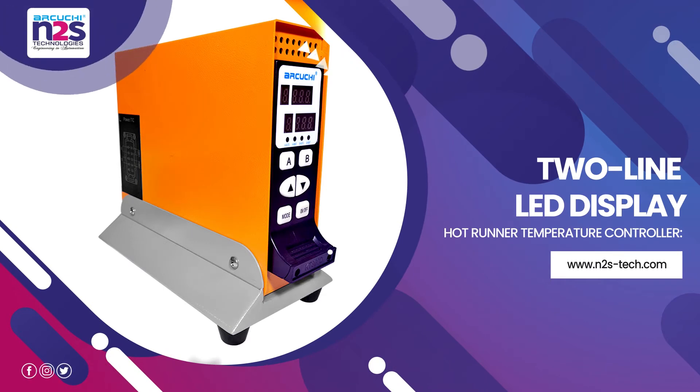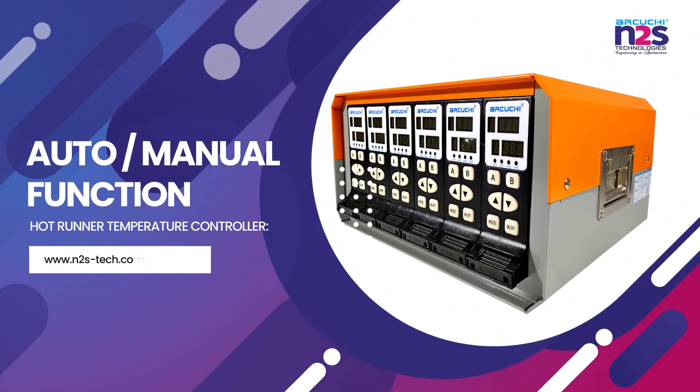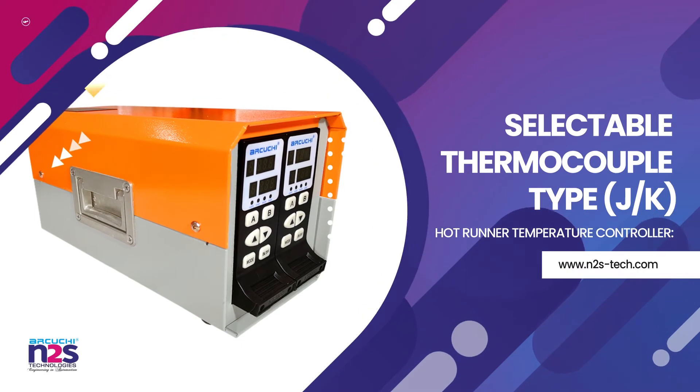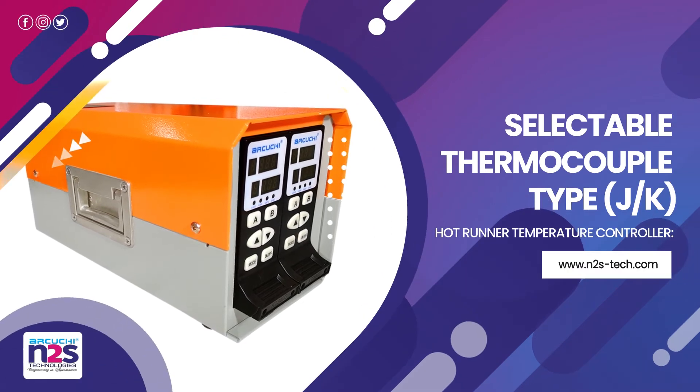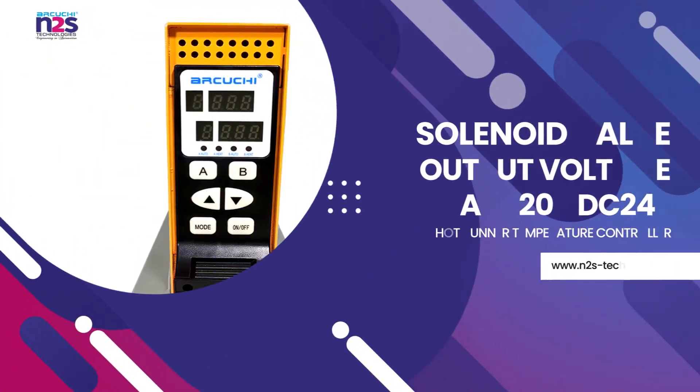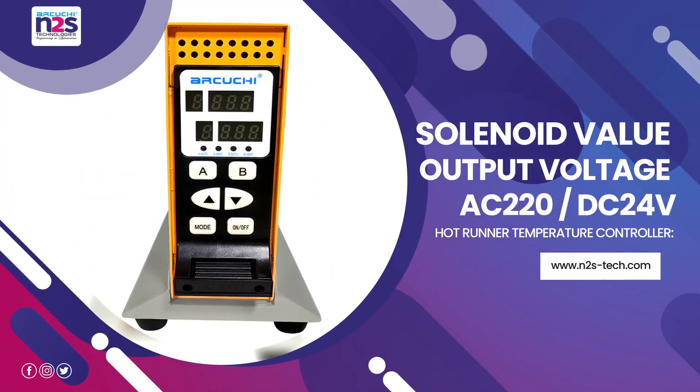Features include a 2-line LED display, Auto and Manual function, selectable thermocouple type, and solenoid valve output voltage of AC 220V or DC 24V.